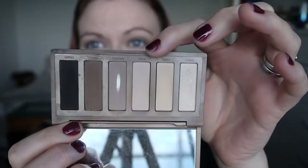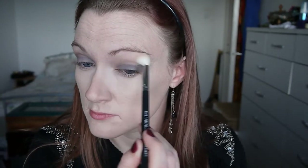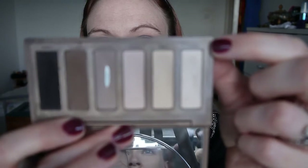I'm blending out the edges using the same blending brush as earlier. Then going back to my Naked Basics palette and taking Walk of Shame on a different blending brush, using that above my crease just to help soften things and add a little lightness to the area. For highlight I'm taking Venus from the Basics palette and running that under my eyebrows and in around my tear duct.